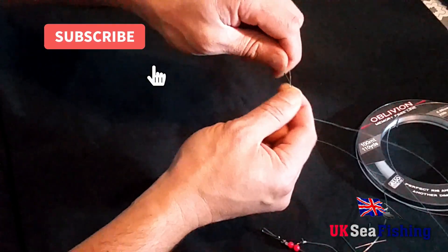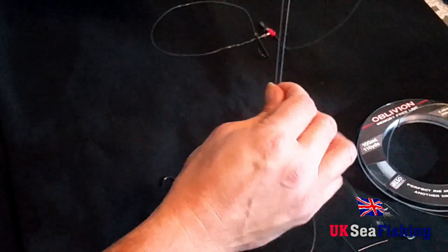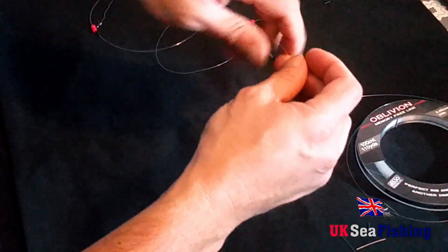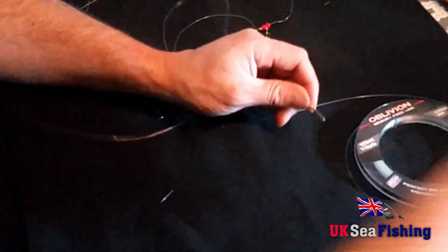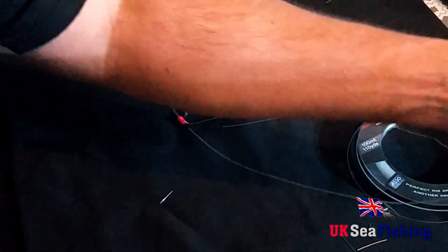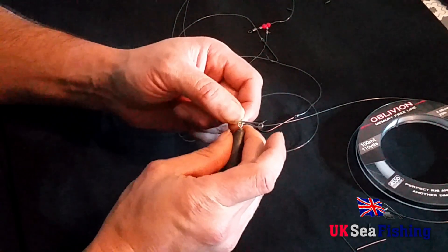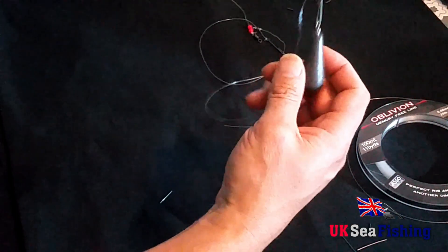If it's not short enough, it could easily get tangled when you cast or just sitting on the seabed moving about. Do that for the second one down as well — make sure it's short of the next set of components or the last set of components. And then you've got your final one. Just clip your lead on the lead clip at the bottom, and that there is the rig completed.